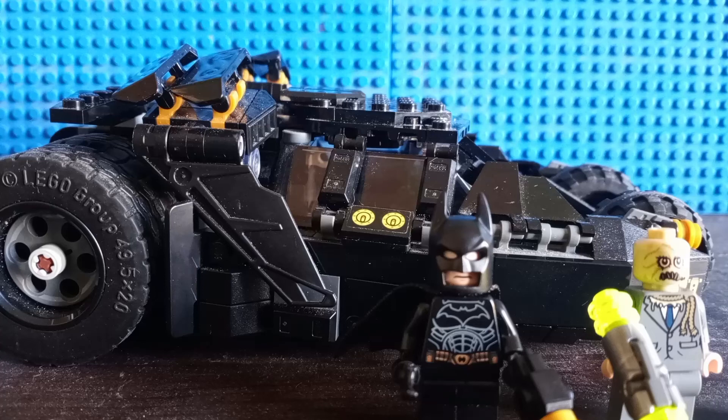Hello everyone, this is LEGO Toby, and today I will be doing a LEGO set review on the LEGO Batman The Dark Knight Trilogy Batmobile Bat Tumbler Scarecrow Showdown.